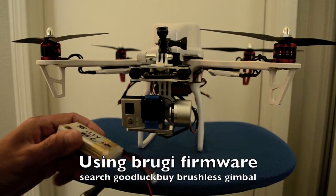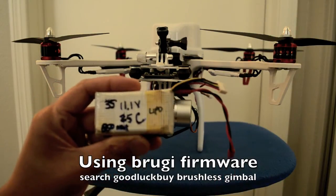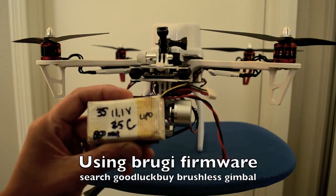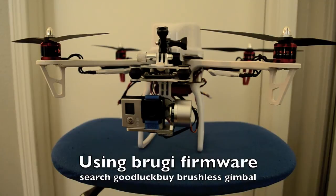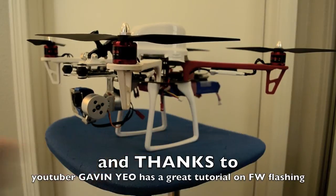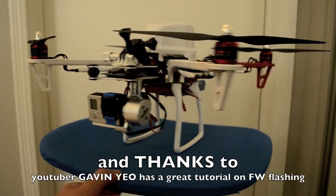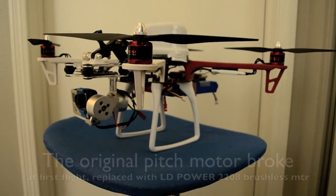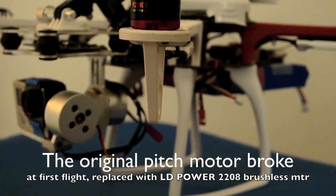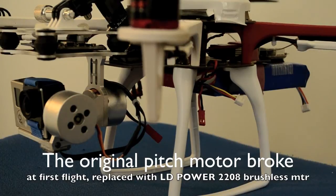Hey guys, this is the tutorial for the brushless gimbal bought from GoodLuckBuy on how to get manual tilt control. What I have here is the 850 milliamp 3S 11.1 volt LiPo that separately powers the brushless gimbal. Over there is the JST connector from the LiPo. Also what I have here is the DJI F450 with the DJI Naza M Lite plus GPS.